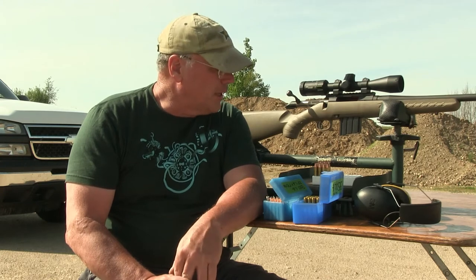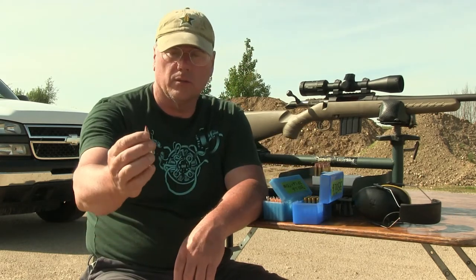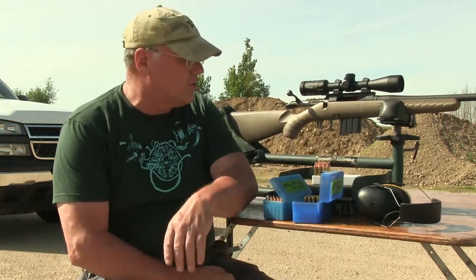I tried all winter to buy some Hornady bullets and it was impossible. Ron Shirk's Shooting Supply had some in stock, so I grabbed 500 of each of the 170 and 165 FTX. The 165 FTX is impossible to get. They look like this — they're a red-tipped bullet. They look really nice, so I wanted to give them a whirl today and see how they were shooting.